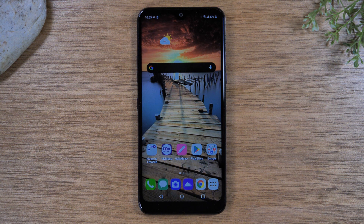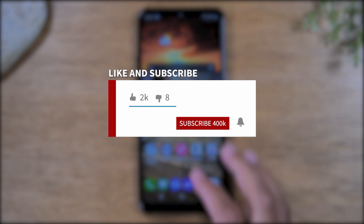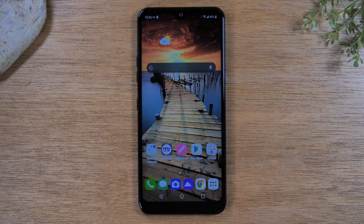If you want to stay up to date on all the mobile technology coming out and learn cool tips, tricks, and hidden features, make sure you hit that subscribe button down below and tap the bell to turn on post notifications so you can be learning every time we post new videos.